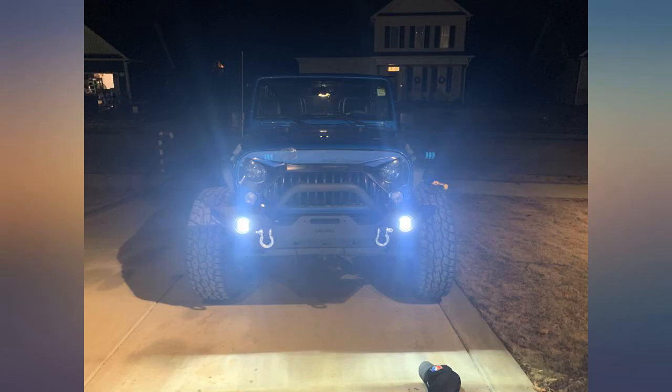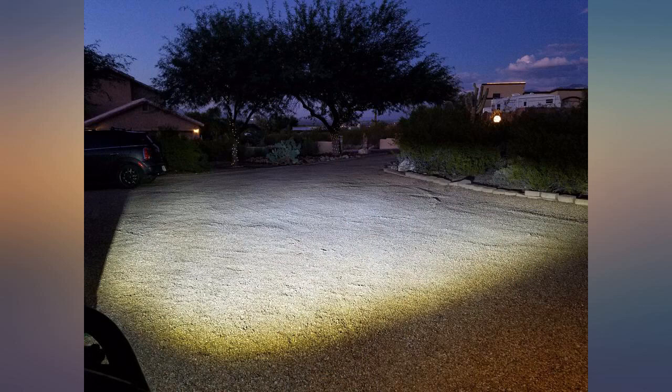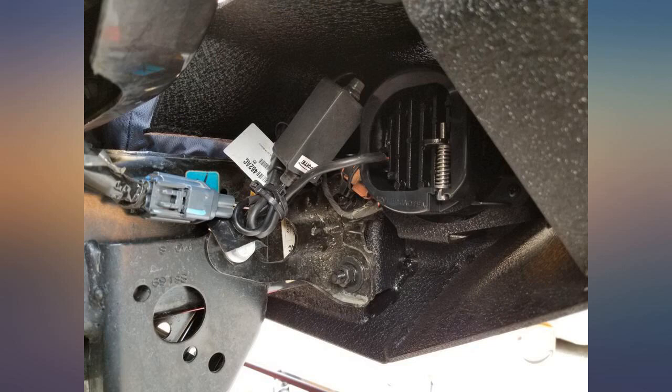My Jeep is a 2007 Wrangler. In the pictures, the first pic is with just the fog lights and the second pic is fog lights and headlights. I'm seriously thinking of getting a pair for my wife's Commander. I was skeptical of the price but it came with an adapter for different connectors, so it was plug and play. No flicker on my 07 Jeep.